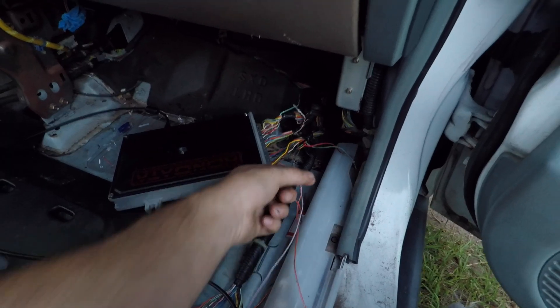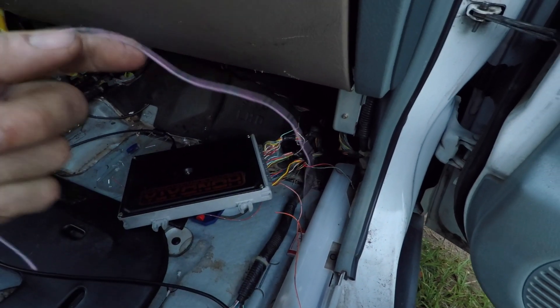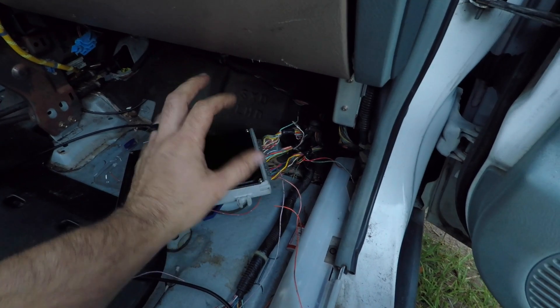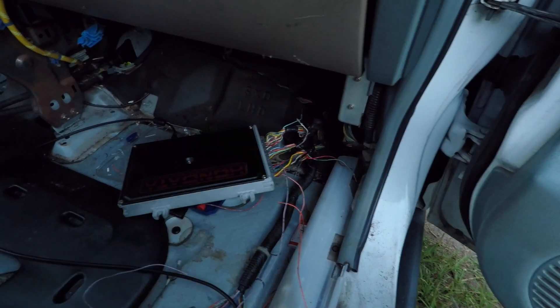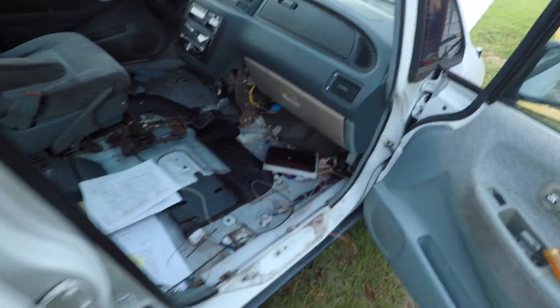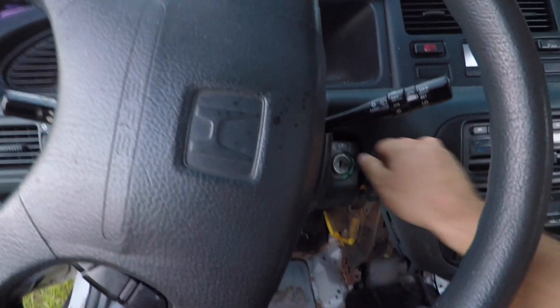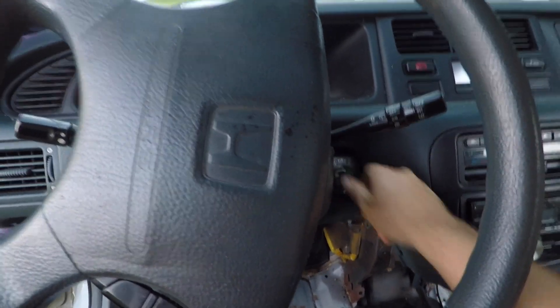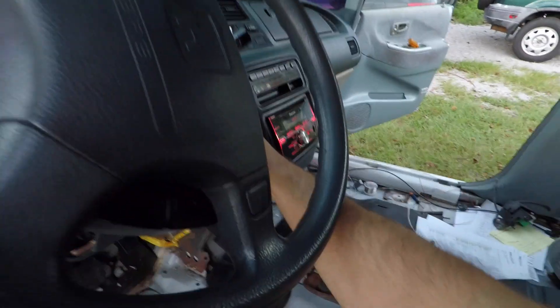I've already corrected some of the ECU wiring. The ECU on these is OBD1, like a normal early 90s Honda, but some of the wiring is opposite — I had to move the one for the oxygen sensor and a couple more. I'm also having to add some wiring for VTEC and wire in the throttle butterfly plate in the intake manifold.